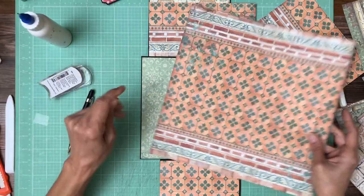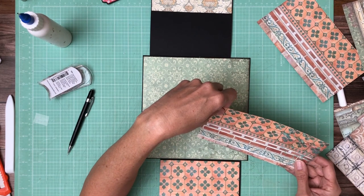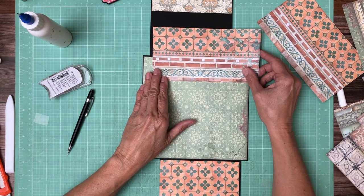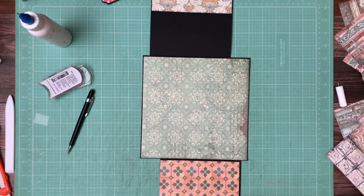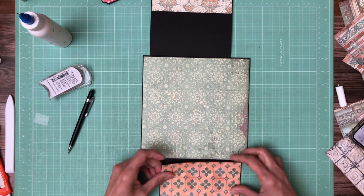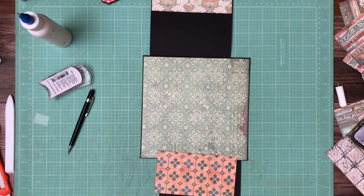I am actually using two packs of the pattern — two packs of the Backgrounds. You're going to need it. It is two and a quarter inches.